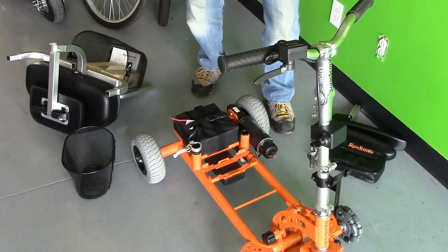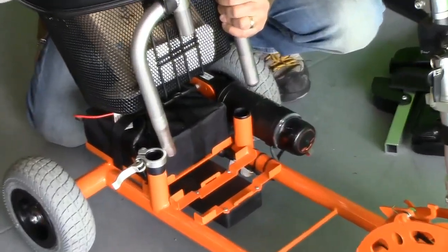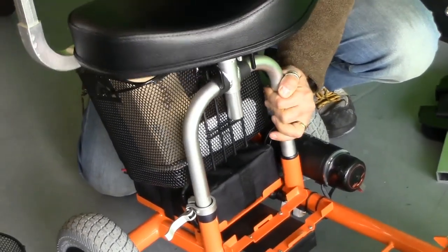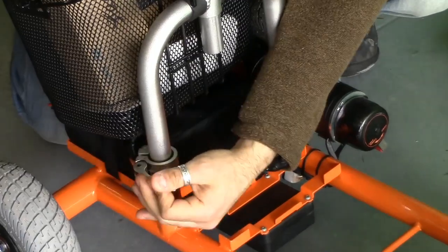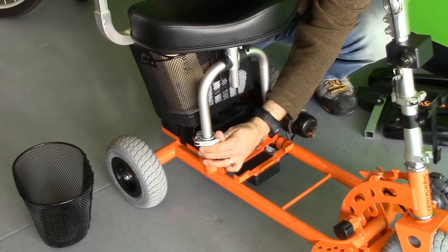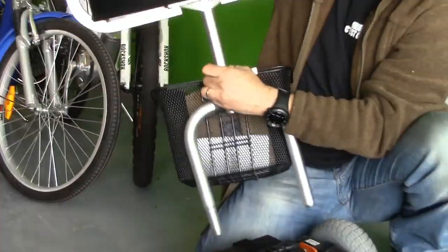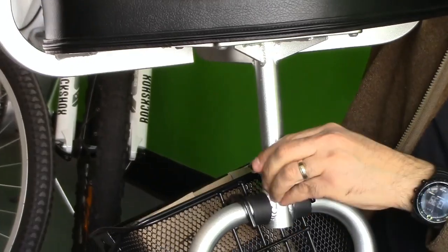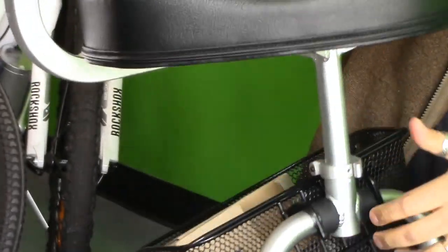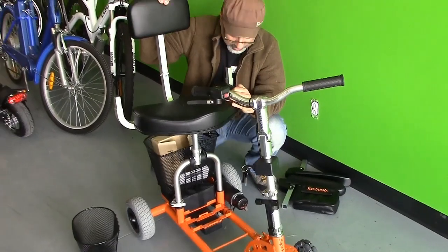Putting it back together is even easier. Right there, you put this in. You can also adjust the height to your liking. There's another way to adjust the height as well — you can take this out and bring this chair up a little bit if you want. This chair comes up as well, so if there's a tall person, they can adjust this prior to putting it back in. Put this back in and you've got yourself an adjustable scooter.